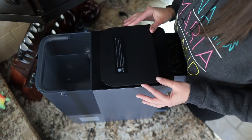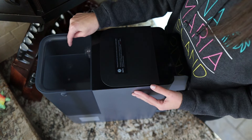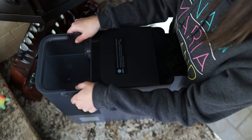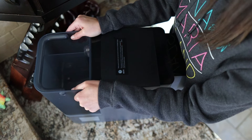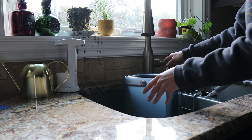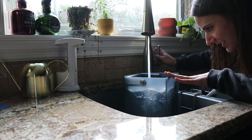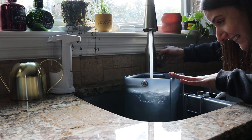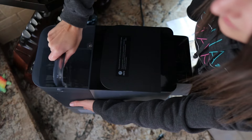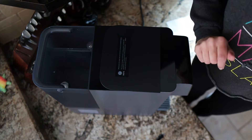Step number two is adding water into the tank. There are two sides — this one is the feed water and this one's waste water. With this kind of system, you are going to have some waste water, but it's very minimal. Fill the feed water side with regular old sink water up to the max line. Slide it back down. I love that handle — that made it way easier to carry.